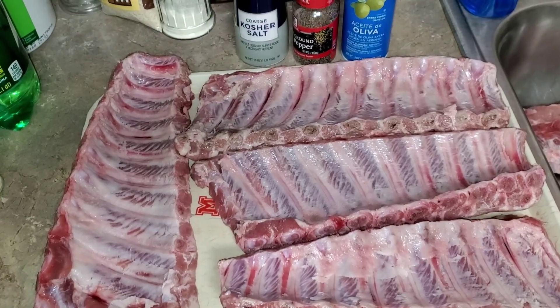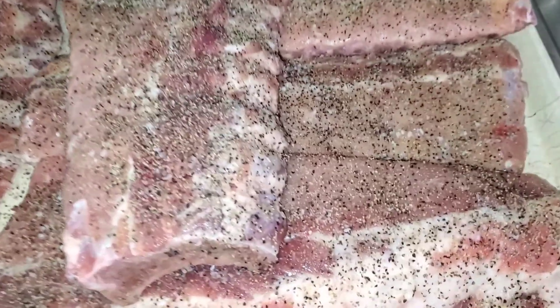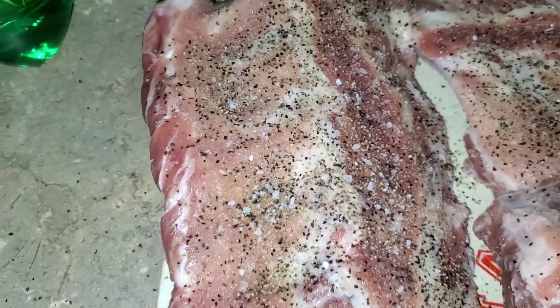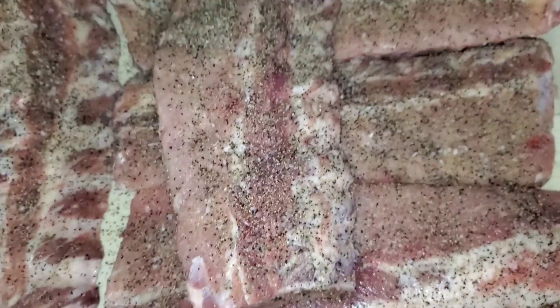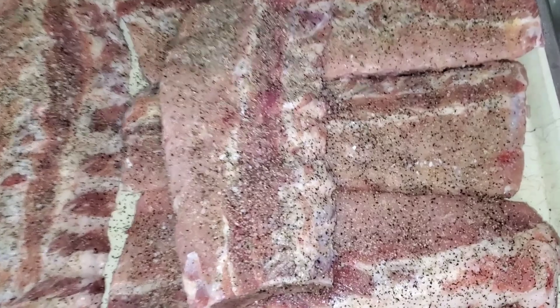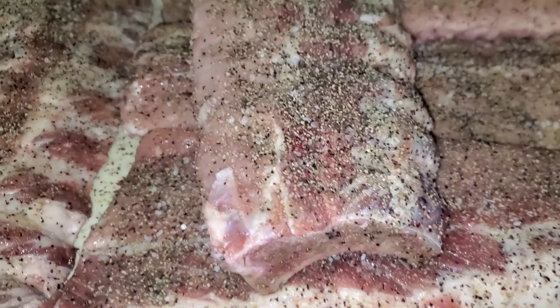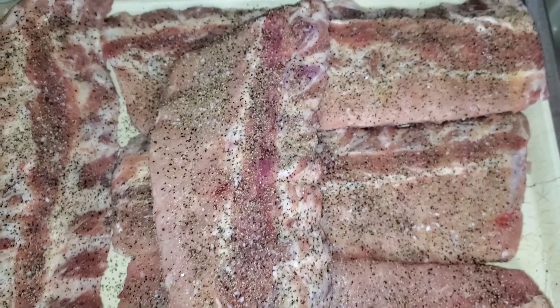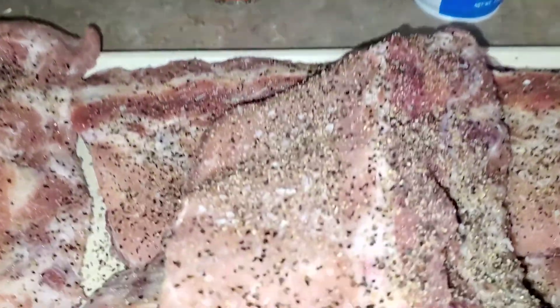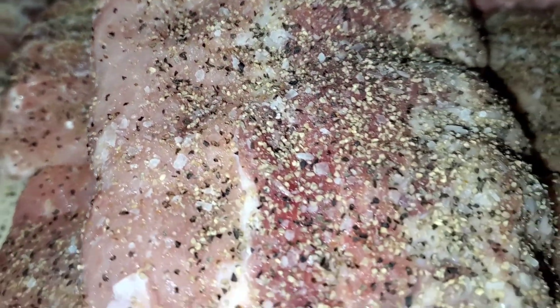Not too much garlic and onion powder because we don't want it to cake on during the cooking process - mainly just for some seasoning. All seasoned and ready to go. Again, we're in Texas - salt and pepper are the basics. That's what I learned, that's what I've been using. Some people use different kinds of ready-made seasonings, but I do my own. The consistency is more kosher salt and pepper, and that's what's worked for me being from Texas.